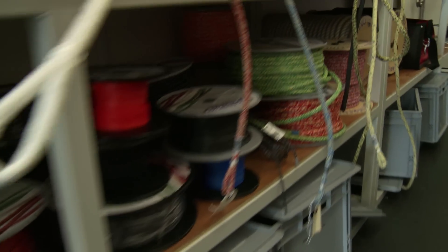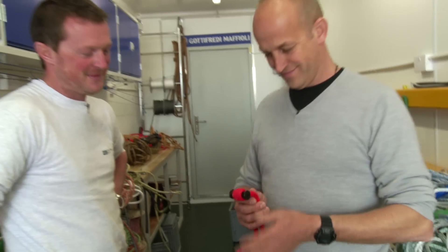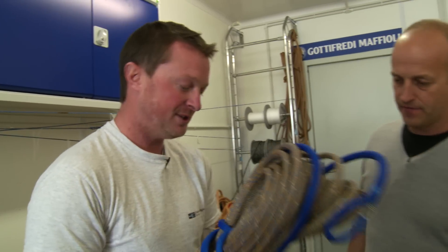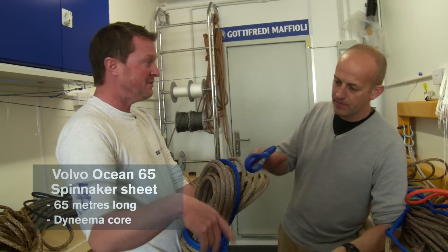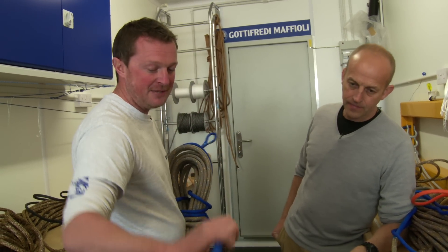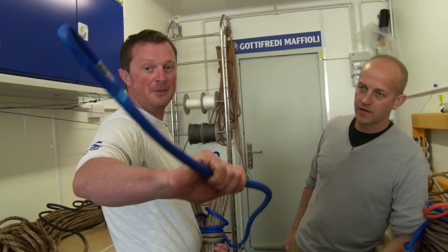This is a sample of the rigging — not all 450 pieces yet. There are four spin sheets on board, 65 metres long, with an eye on each end so they can be used either way. We tip the end with a Dyneema cover where it passes over a sheave and friction, which also makes it a bit lighter.